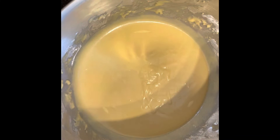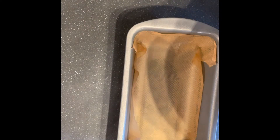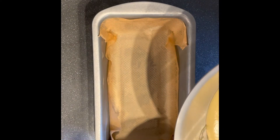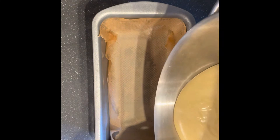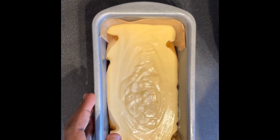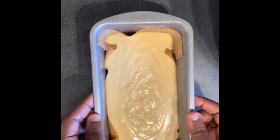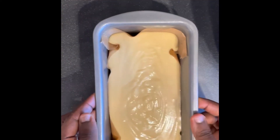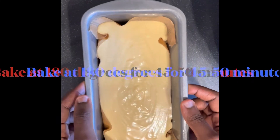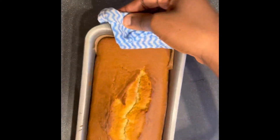After mixing all the ingredients, this is what the batter looks like. Next, pour the batter into a bread pan lined with baking paper and tap the bottom of the pan on the surface to remove any air bubbles. Bake for 45 minutes.